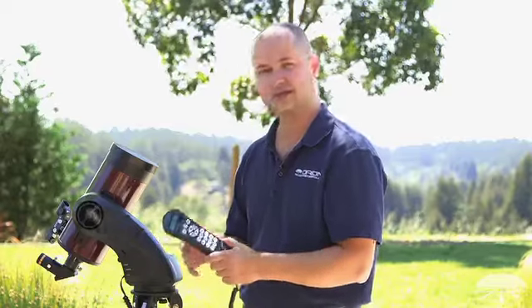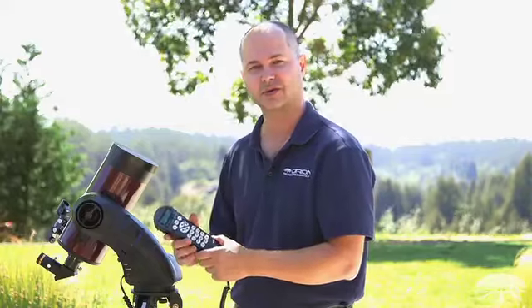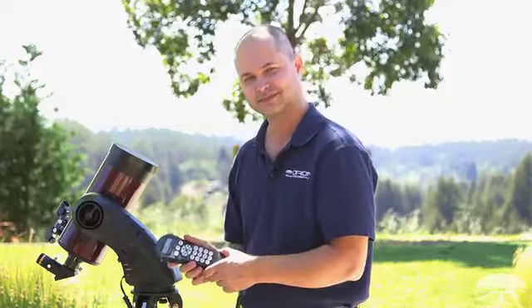There you have it — the ins and outs of the hand controller for your StarSeeker 4 telescope. Thank you very much. Clear skies.